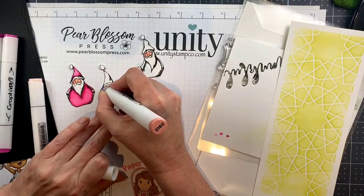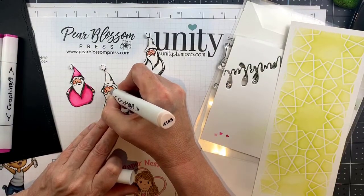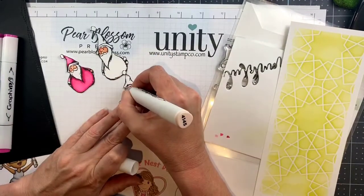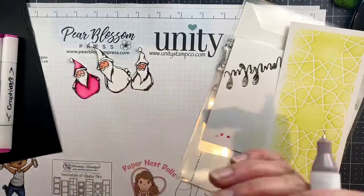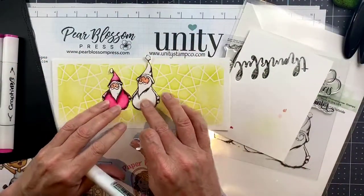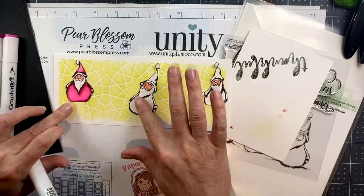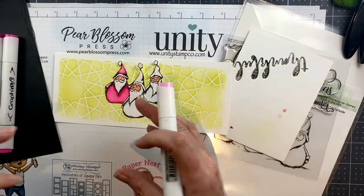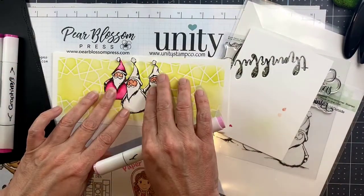Now these are numbered and named, but I typically don't pay attention to any of that — I like to just swatch them out so I can see what I have in the range. It's very difficult to match colors of plastic to pigments that are going to come out of a medium, so I really suggest that you swatch if you want to know what colors you have, because the cap is not going to be accurate for the most part.